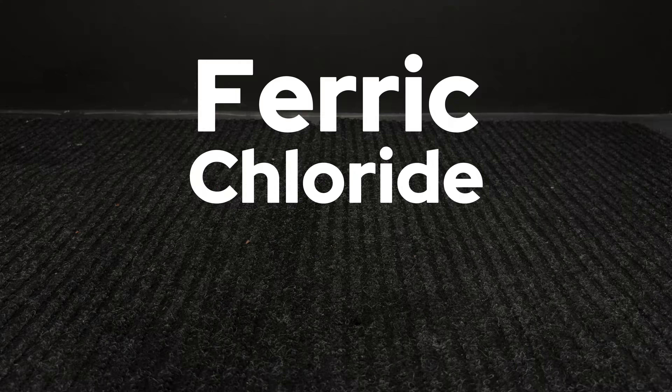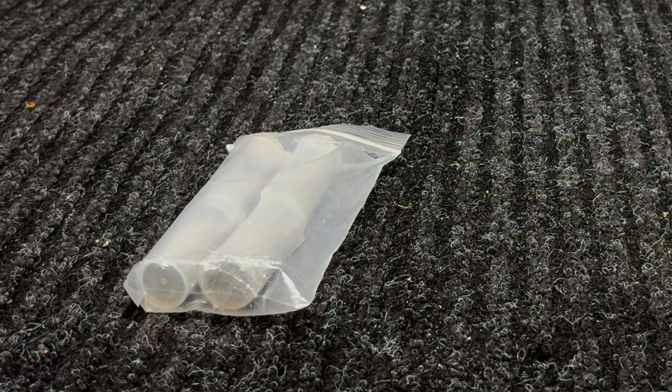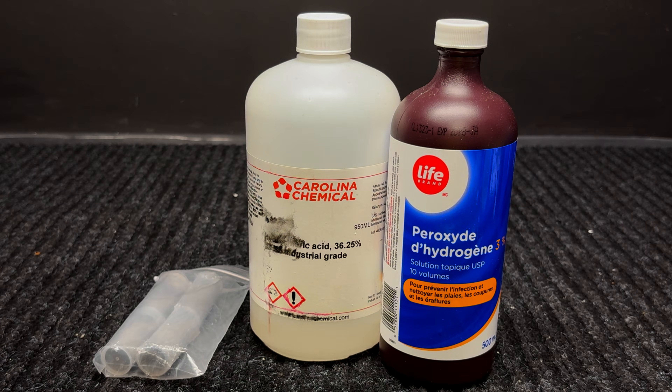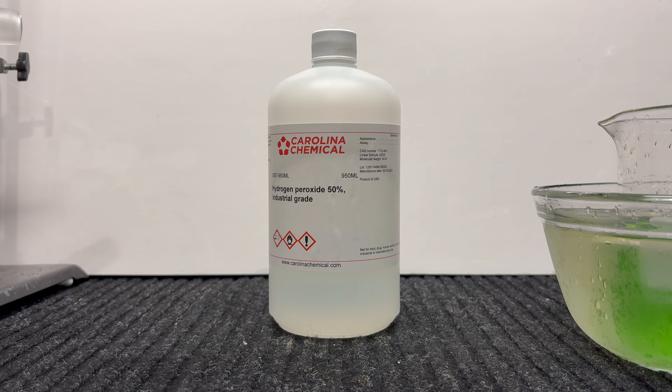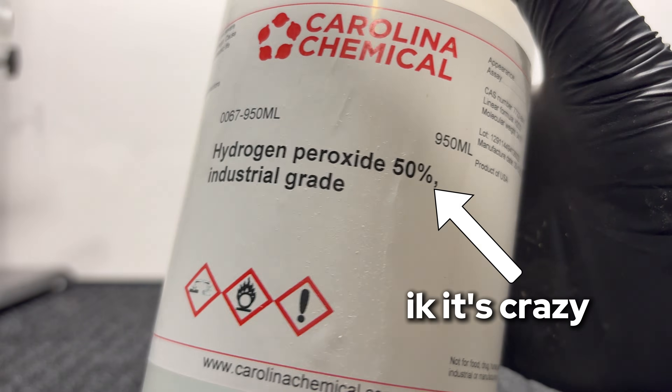Step 1: get the materials. To make ferric chloride, also known as iron(III) chloride, it is actually rather simple and all you'll need is 3 chemicals: some iron, hydrochloric acid, and 3% hydrogen peroxide. You can also use a higher percentage of peroxide if you have access to it — I actually have 50% hydrogen peroxide. Be careful though, as it might get really hot if you use too high a concentration in a later step, as the reaction is really exothermic.